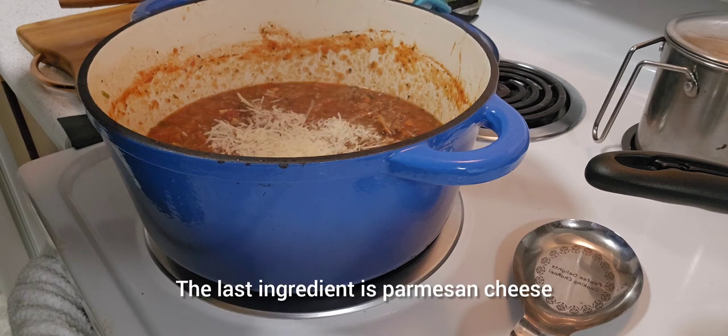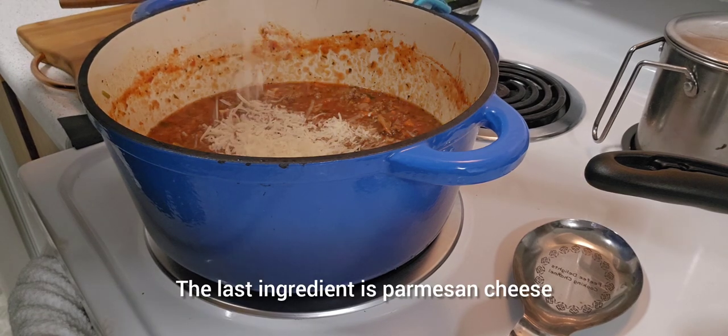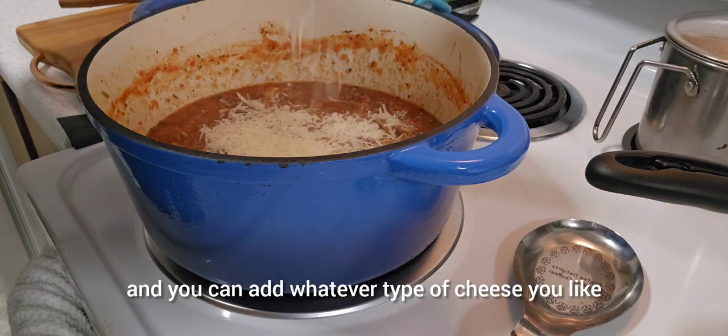The last ingredient is Parmesan cheese. And you can add whatever type of cheese you like.